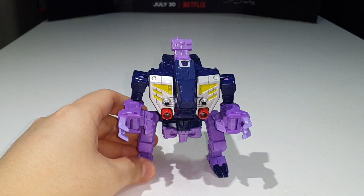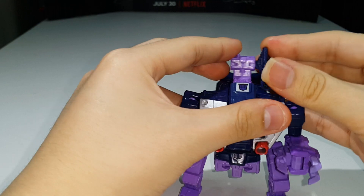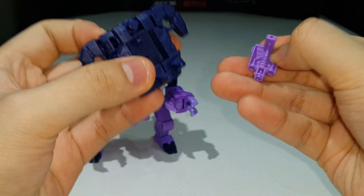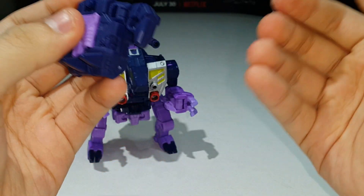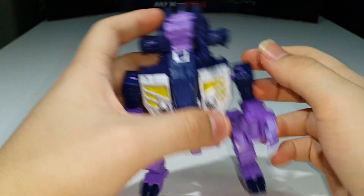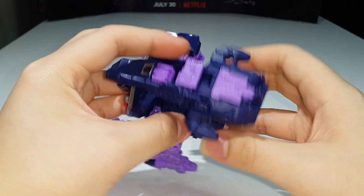He includes a couple of accessories. He comes with his gun — a really nicely done gun — and there's a post on the side for storage, so you can plug the gun in there for storage. He also includes the Prime Armor, done in dark bluish plastic with a removable purple piece that can be held as a handheld gun. For storage of the Prime Armor, just bring down the peg and plug it into the port on his back. It gives him extra spikes on his back — not a bad way to store it.